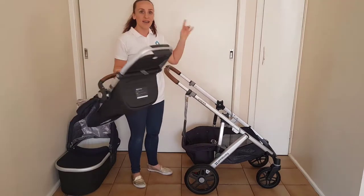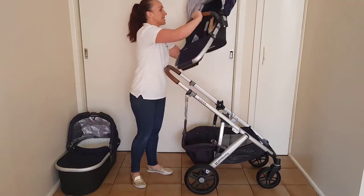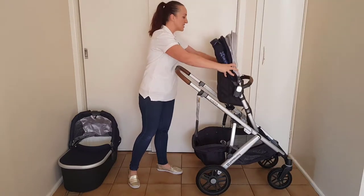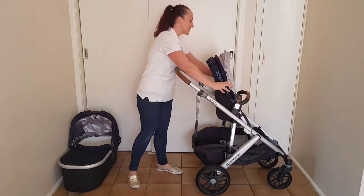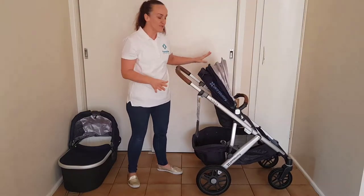Now I'm going to pick up my toddler seat, which I can position either in a parent or forward facing position. I'm going to place it in forward facing because it will fold in a forward facing position but it won't fold if it is parent facing. So I'm going to show you this first.